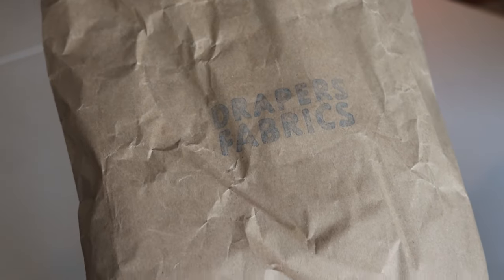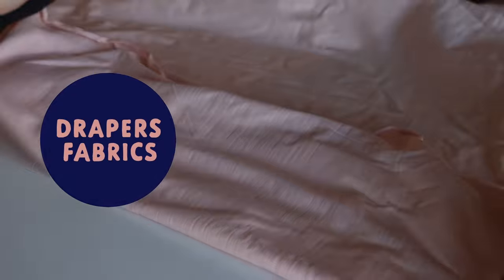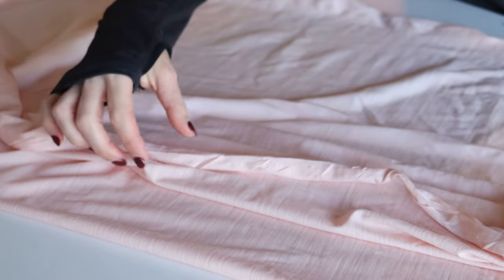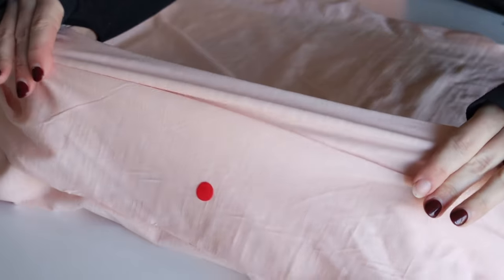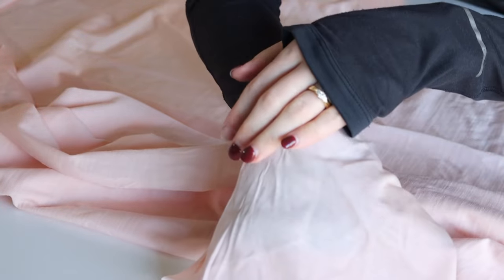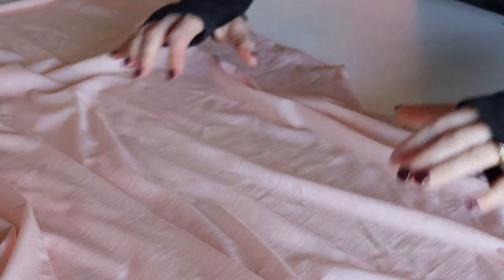This is the fabric I'm using. It's a light pink merino, a one-way stretch from Draper's Fabrics. I got the assistant in the shop to put a sticker on the right side because I had no idea which was right side and wrong side. I'm only working with 0.8 of a meter. This fabric was $38 a meter, which in US terms is probably about $22. Of the colors they had, this is the most me without going for a black. It might be a bit see-through, but it's 100% merino — lovely, odor resistant, and probably pretty easy to sew with.